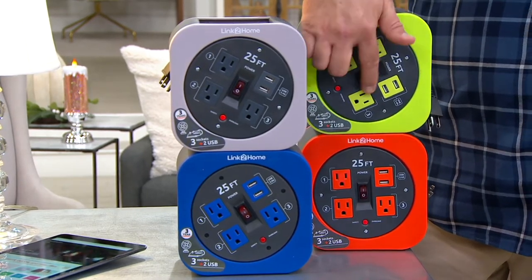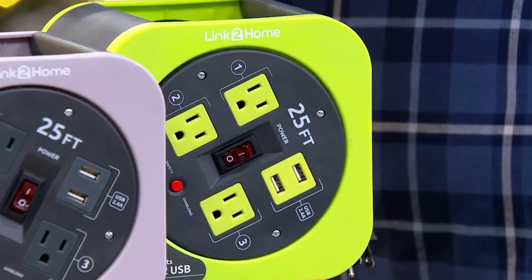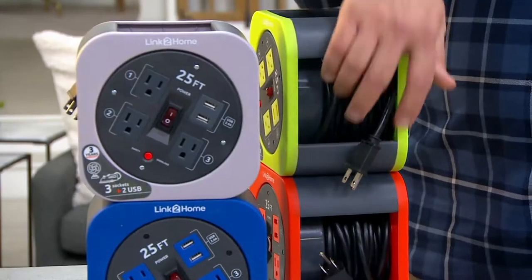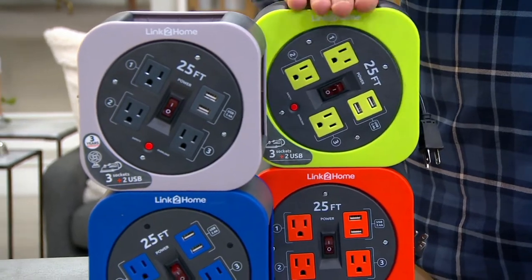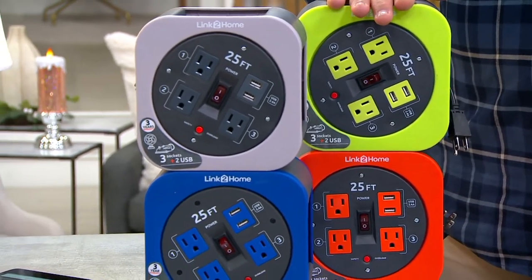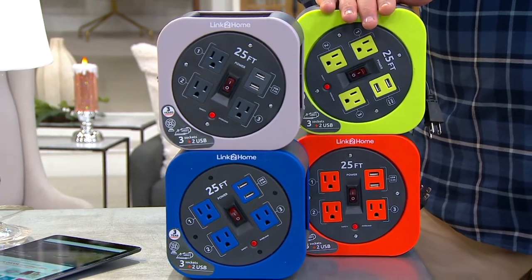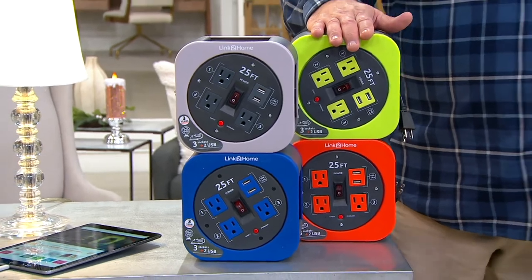Here are those three outlets, two USB ports, and you've got 25 feet of three-pronged extension cord. This is something super helpful — whether you're holiday decorating, planning for emergencies. We have a whole category here at QVC called Storm Essentials, and this would be something really important.